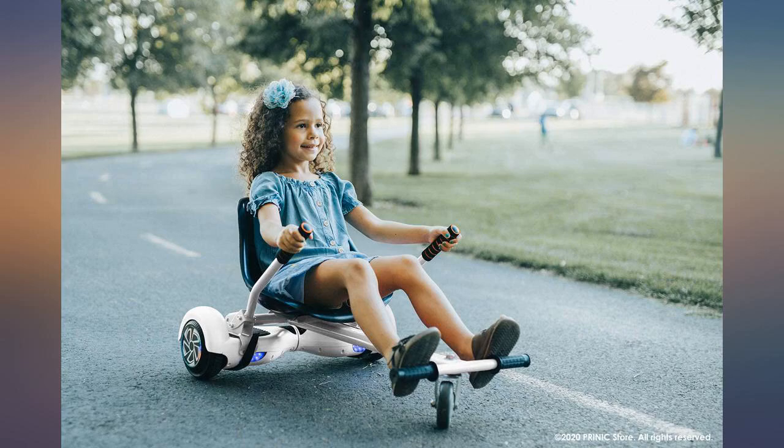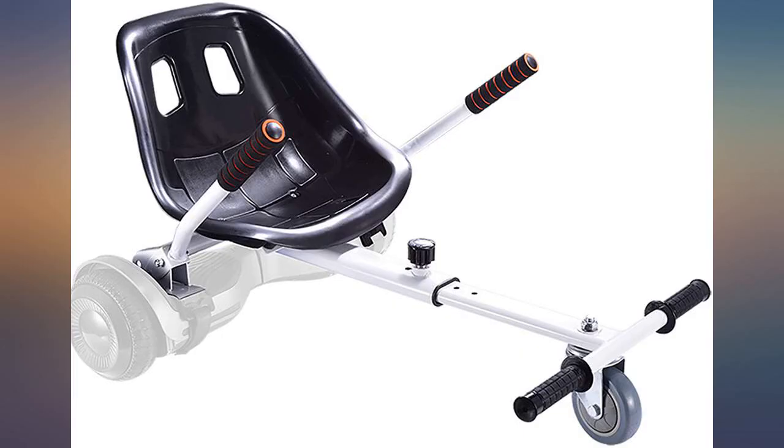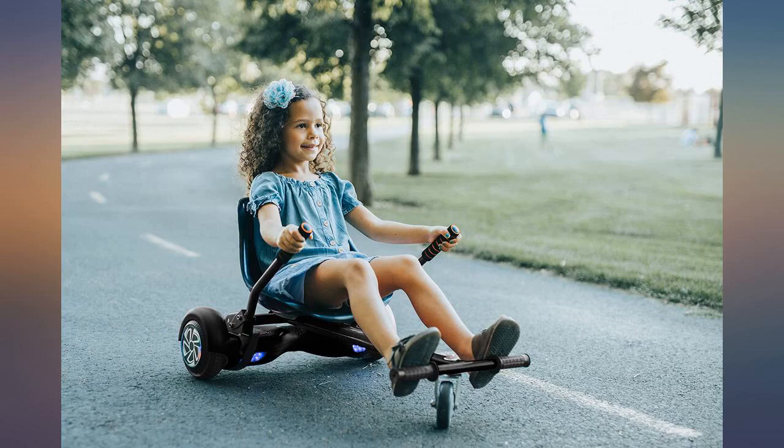Didn't come with wheel strap instructions, but I like how thick the pieces are to hold my child up. My son loves this thing. Great quality.